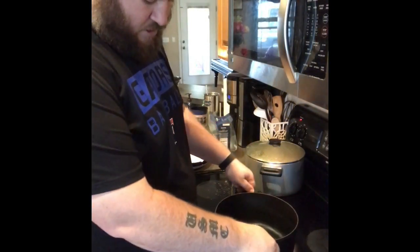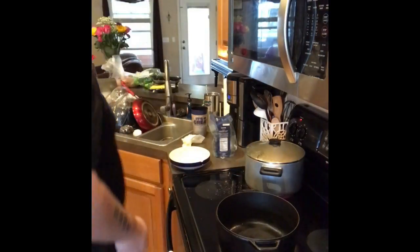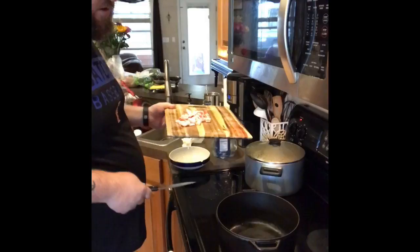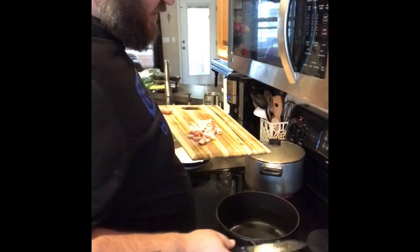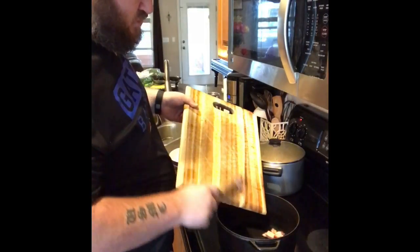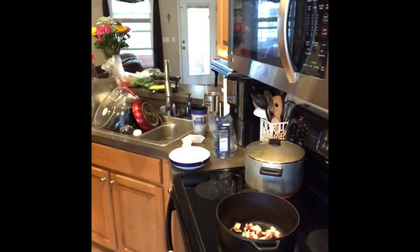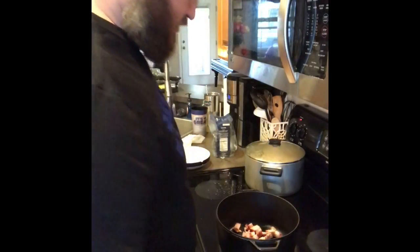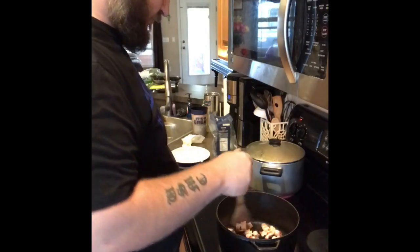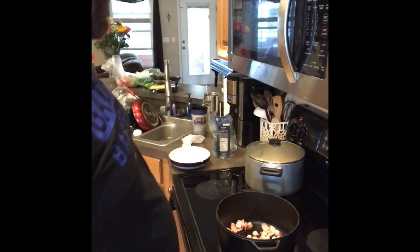Now that we've gotten our pan hot — and again using cast iron, my preferred type of pot to cook in — I'm cooking the bacon. After we get the filling in, instead of having to put it in another pan and dirty up another dish, I'll just put the mashed potatoes right on top, pop it in the oven and everything will get good. We're just going to let the bacon fry. When it's done we'll remove it, add a little bit more oil and get the onions going.